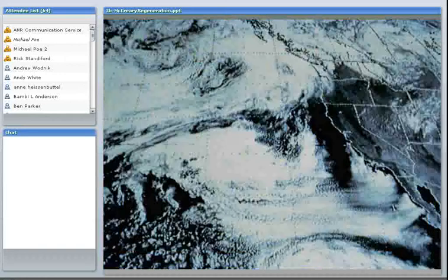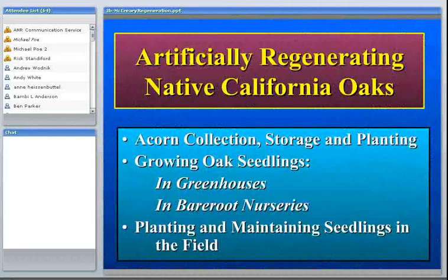Now we're going to get more to the meat of this presentation — how to artificially regenerate native California oaks. There are a variety of reasons for wanting to do so, from poor natural regeneration to firewood harvesting to residential and commercial development. I've broken this down into three main categories: collecting and storing acorns, growing oak seedlings, and planting and maintaining seedlings in the field.